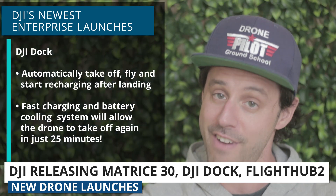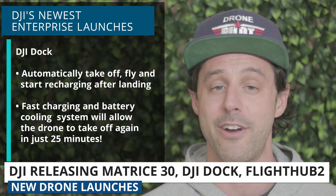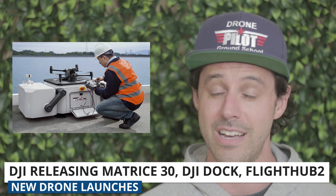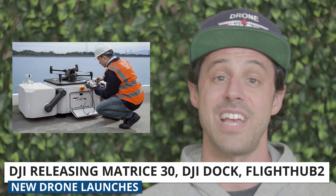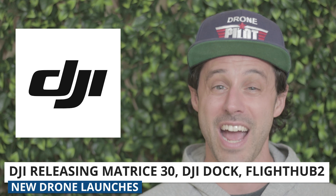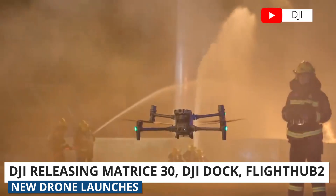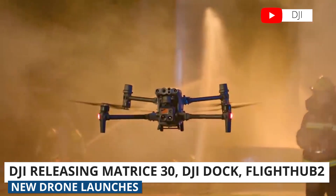The Dock's fast charging and battery cooling system lets this happen in just 25 minutes — land, charge for 25 minutes, and take off with a fully charged battery. These kinds of systems are already out there, but this is the first time we've seen an automated charging dock from DJI. I personally continue to be impressed with their ability to launch products and to keep pushing drone technology forward.